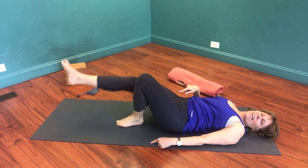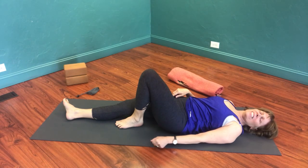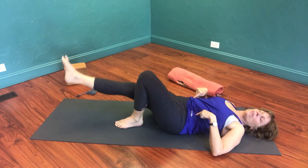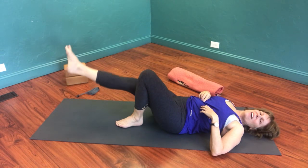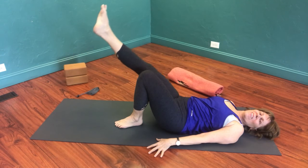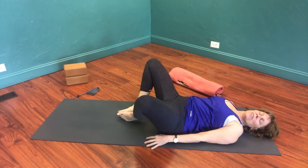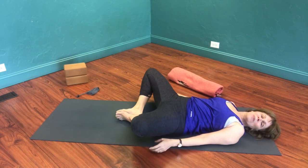Second side: leg extends long, externally rotates. Lift this foot ever so slightly — just maybe a piece of paper could slide underneath — then lift your leg to the height of the knee only. Lifting higher will get the hip flexors involved, and we don't want them involved in this exercise. Five to six times will be sufficient; you can repeat it one or two times. When you're done, take the soles of your feet together and relax in bound angle pose. It's always good to stretch a muscle after you strengthen it.